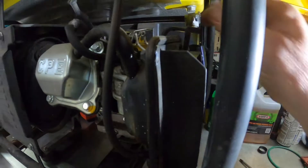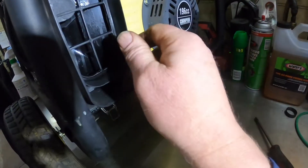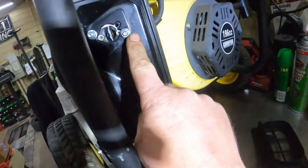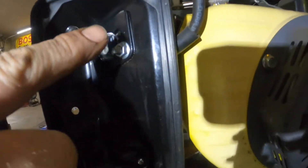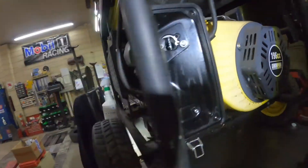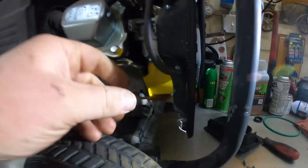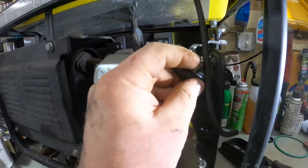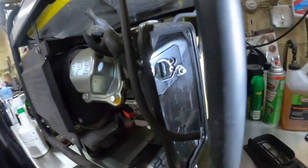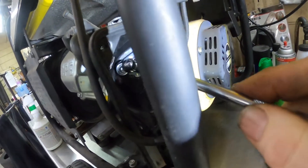First thing — there's an air cleaner housing that hooks on here, you unhook that. Then there are four screws holding the piece that holds the air filter; take that out. Now you can get to the screws that hold the carburetor. There's an emission line off the gas tank that goes to the air cleaner — pull that out. This is the crankcase vent — pull that out. Now we need to get these two nuts off.